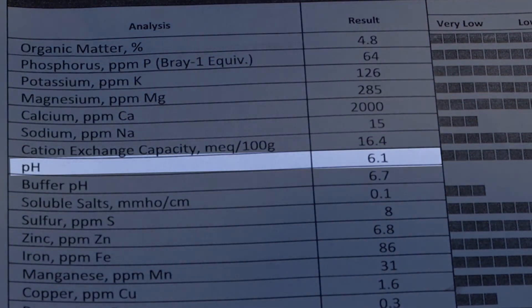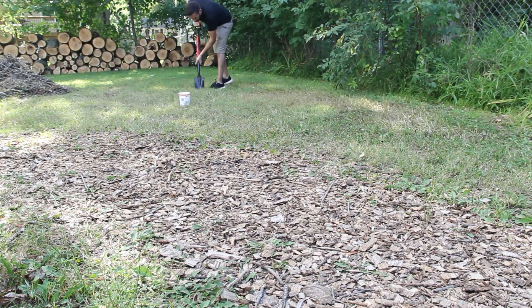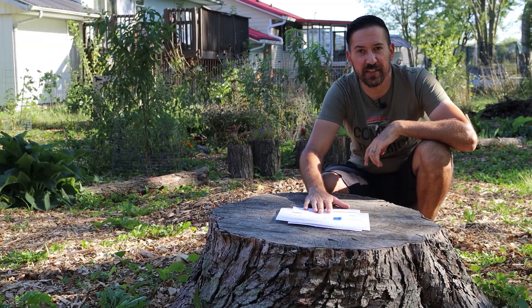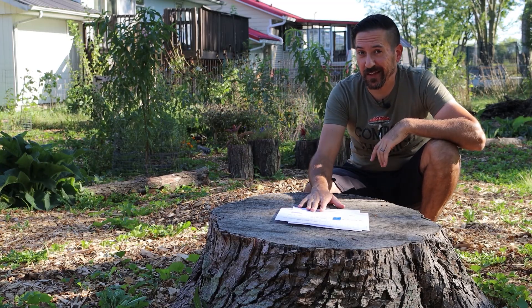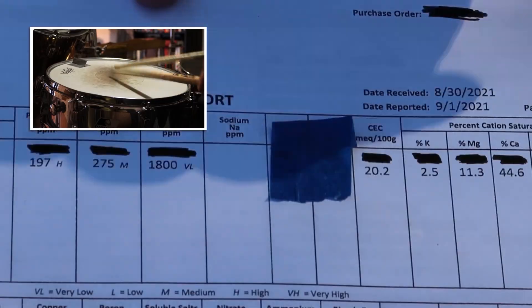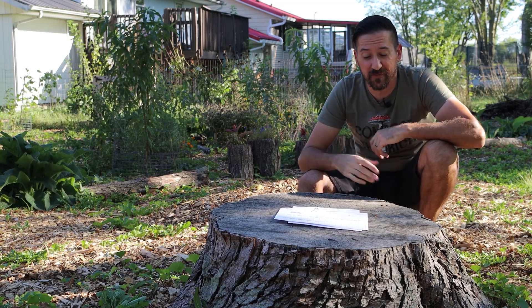Now, these samples were not taken from the exact location where the blueberries are now planted, but it was from the same part of the yard, so close enough to use as a reference. Here are the results from a new soil test that I just sent in last week. I took samples from about eight places right around the blueberries, and the pH is now 4.6. Bingo! That is exactly where we want it to be. In fact, it's almost too acidic, so I definitely don't want to overdo it.